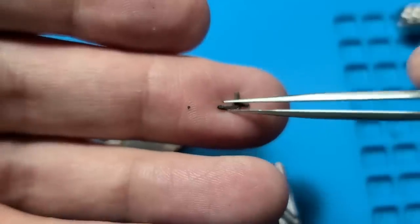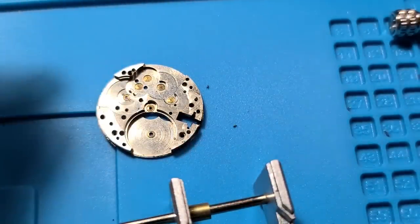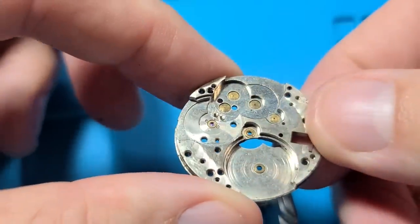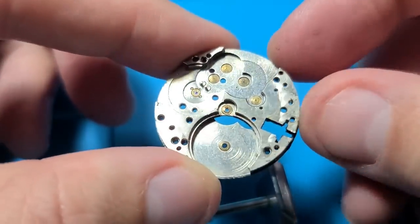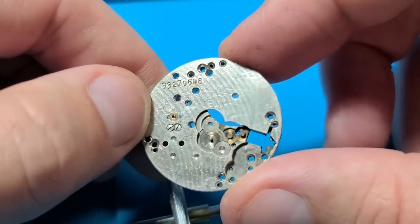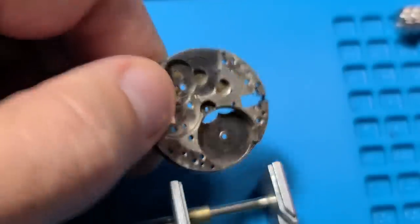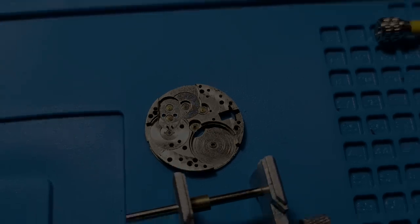We will give this a good cleaning and hopefully that will be all she needs. Here's a look at the base plate. You can see there are very few jewels — there's one on that side, and that's it. There's just one jewel in there.